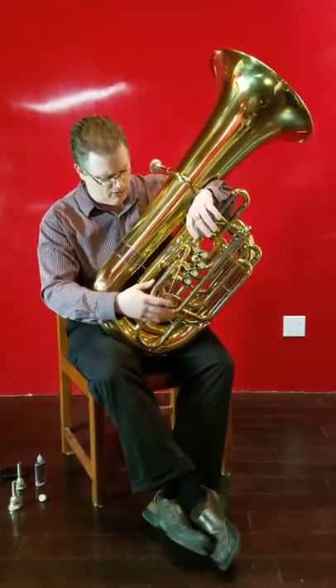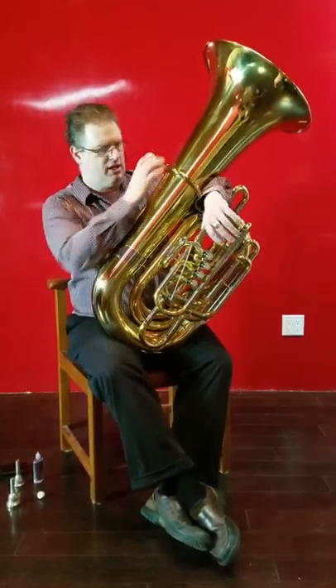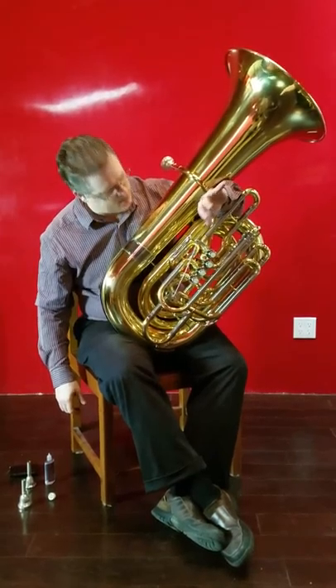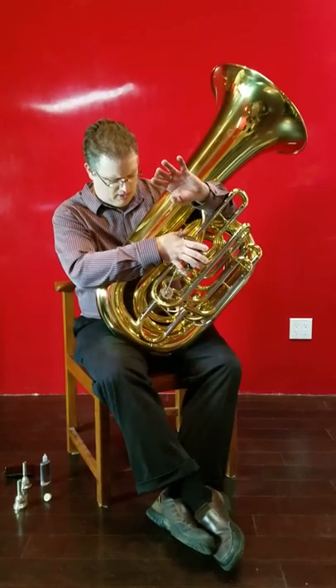I feel like I can put a little bit more horsepower into it, and it wants a bit meatier mouthpiece. I'm actually using a JK1 on this that I usually use on a 5-quarter or 6-quarter tuba, and it seems to prefer that over my usual 12-18-ish mouthpiece that I use.